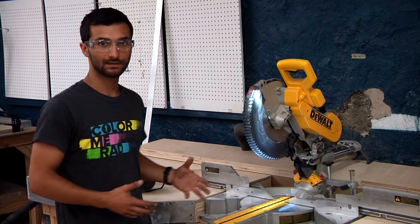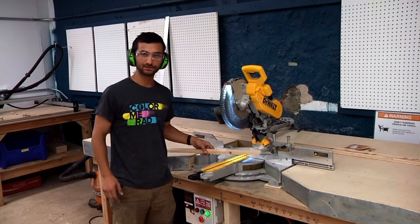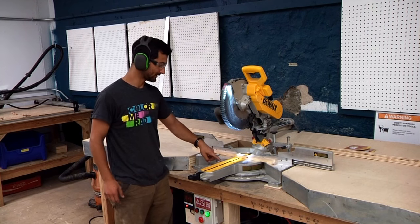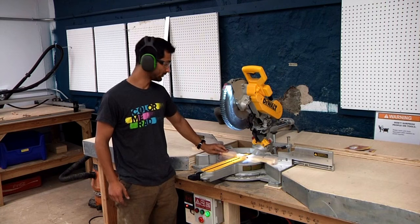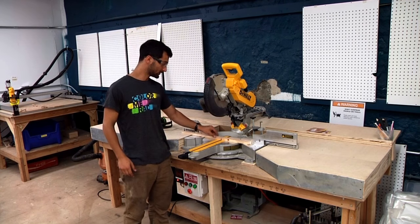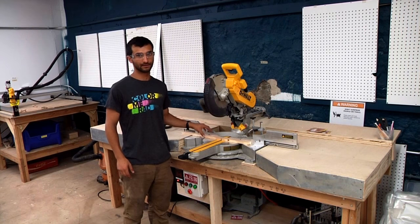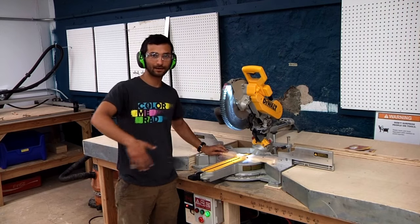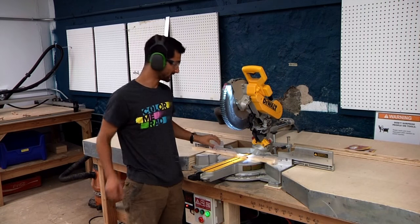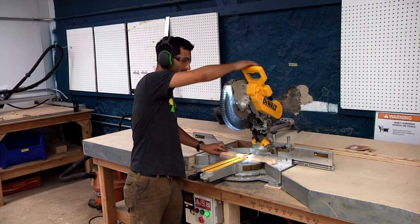Now I'm going to demonstrate using the saw safely. I'll put my ear protection on and take a piece of scrap wood. There are a few ways to hold it down safely. If there's enough distance — certainly outside of the yellow area, but preferably a few more inches — you can comfortably hold it with your hands. If you can't hold the piece safely because it's too awkward, at a weird angle, or too small, then this is not the appropriate tool. The pieces need to be held very firmly and confidently before you bring the blade down. Stand out of the way of the blade — hold with one hand, reach over with your other, and keep your body to the side.